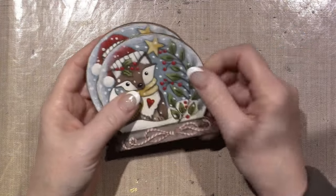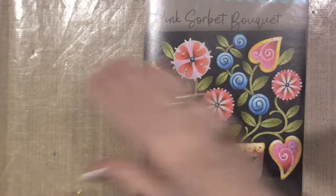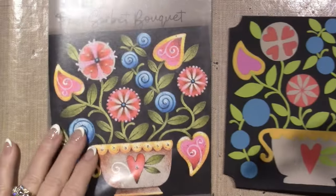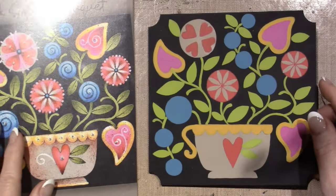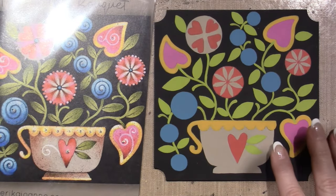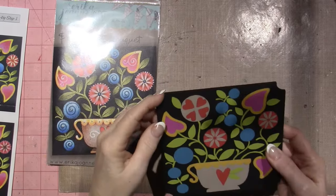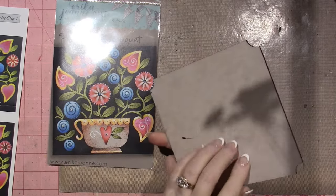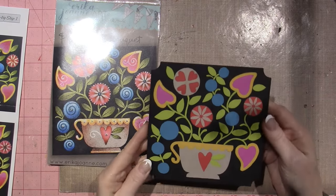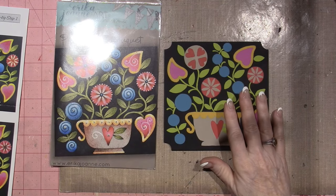This next one I'm working on is called Pink Sorbet and my husband Joe cut me a little piece to do it on. I'm prepping — just base coating, all done base coating, moving into the pencil portion now. Joe cut me these little six by six inch squares of MDF board and we put a little notch in the corner just to change it up a little.